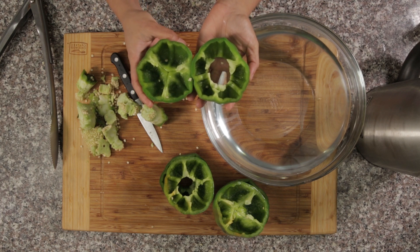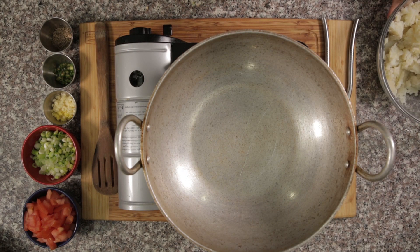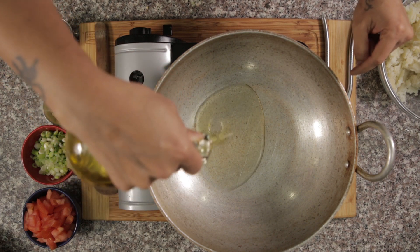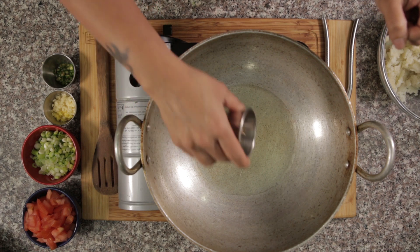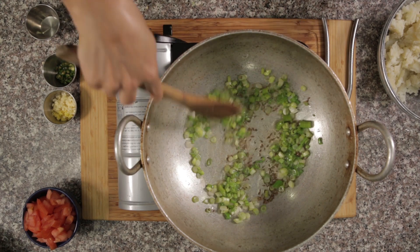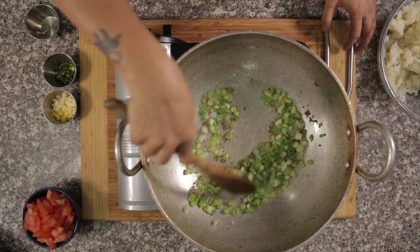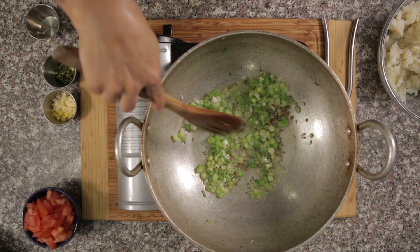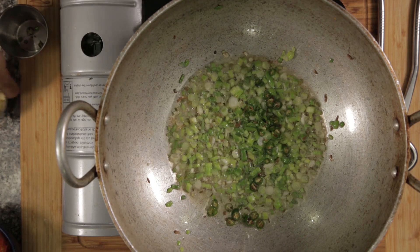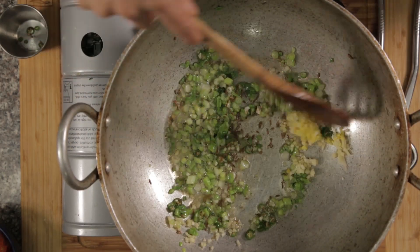Now let me show you how to make the potato stuffing. I've already boiled and mashed the potatoes. Take a thick bottom pan and 100 grams of oil. Once the oil warms up, add cumin seeds and onions, sauté for a minute. Then add green chilies, and then minced ginger and garlic.